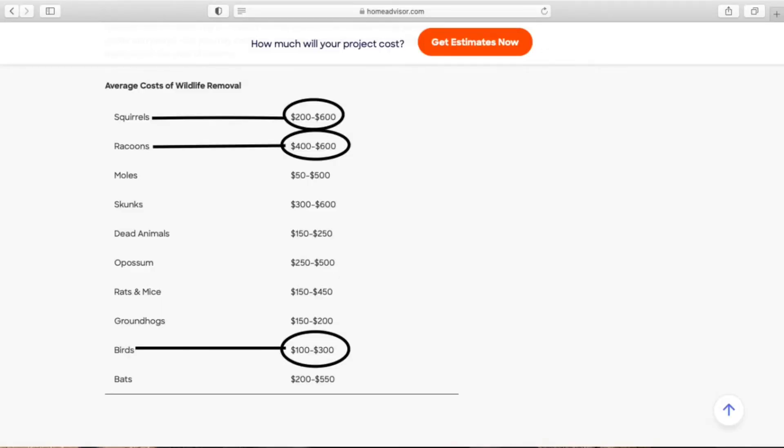Let's talk about what it would cost if you were to call a professional exterminator to get rid of the squirrels or birds in your attic — and you can see where the savings really come in. If you do a quick search on Google and type in 'average cost of wildlife removal,' Home Advisors will pop up. Squirrel removal is $200 to $600, raccoons $400 to $600, and birds $100 to $300.